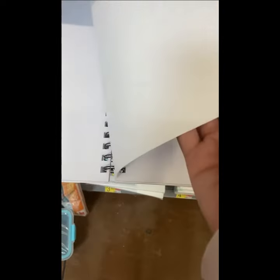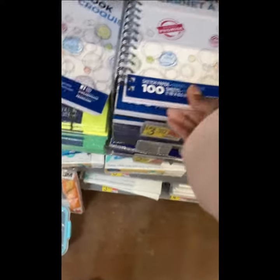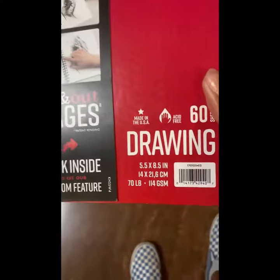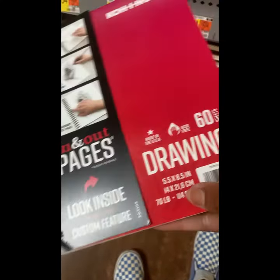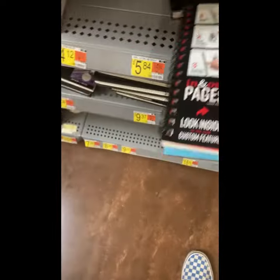As you can see, I'm at Walmart and I'm looking at one of the notebooks they have as an option in the kids' art and crafts section. It does say the number of pages and the dimensions, but it doesn't say the weight, like where my thumb is in this shot.